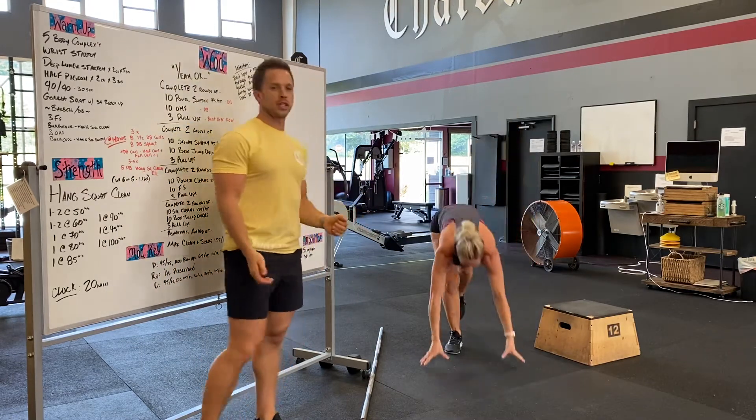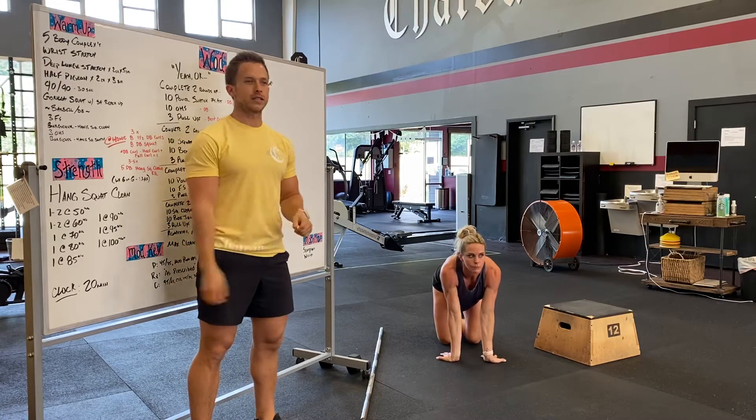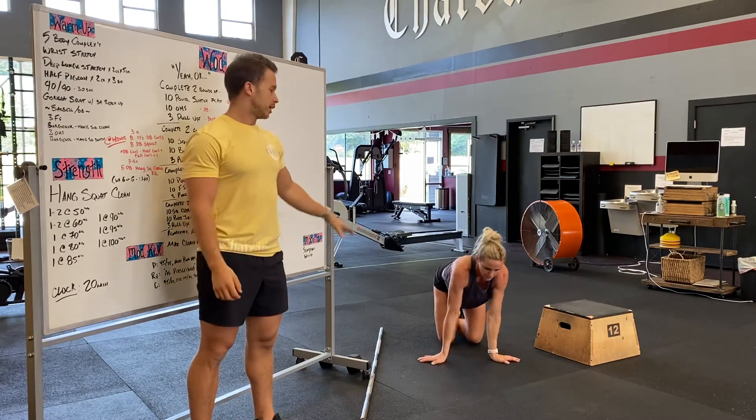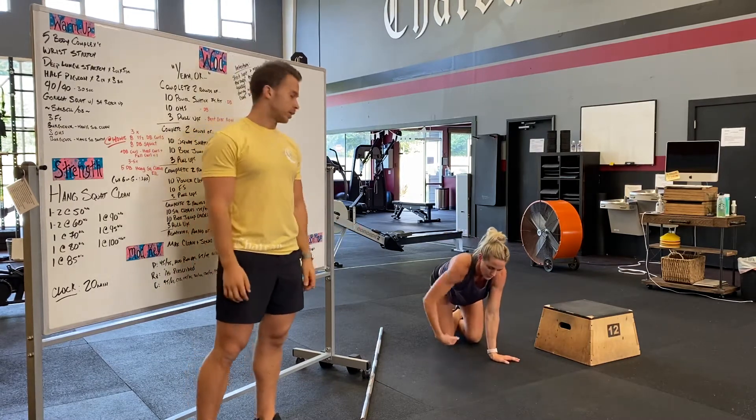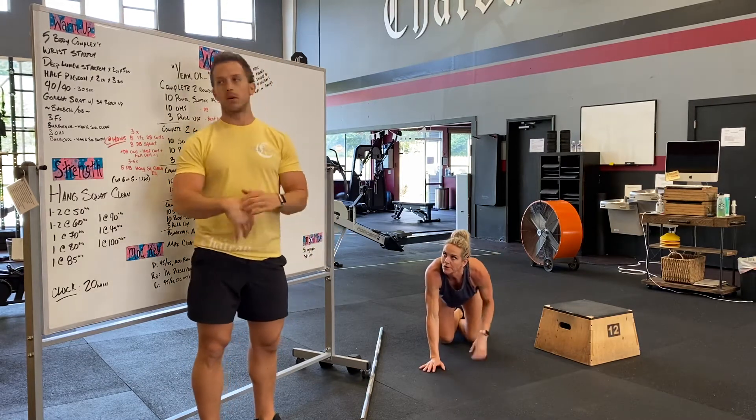On our hands and knees doing a wrist stretch. Fingers pointing towards our body — we need to work our wrists out pretty good for the hang squat work today. Perry's going to go with her fingers pointing out to the side, rocking back and forth, and then pulsing lightly on your forehand.